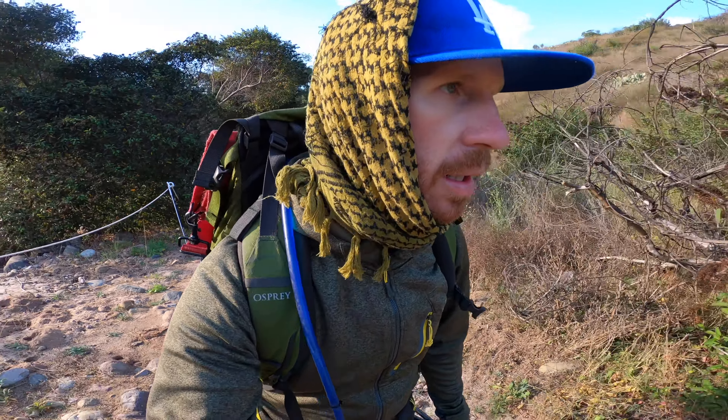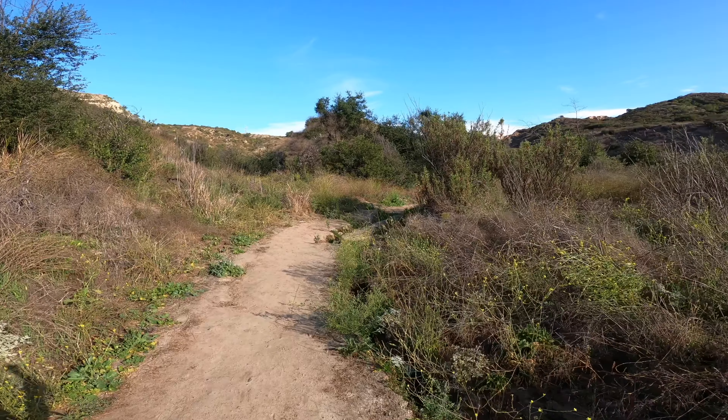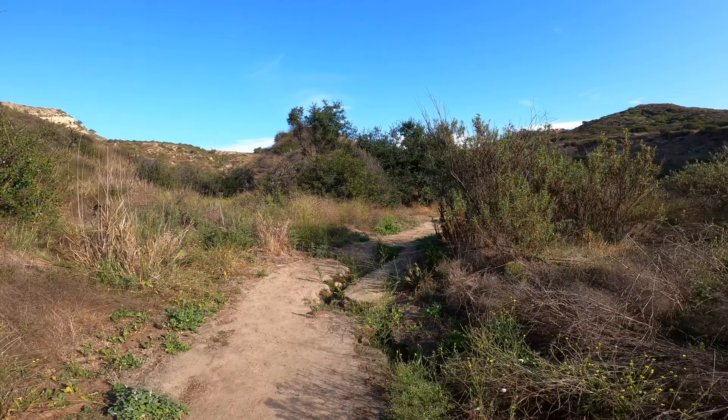Beautiful morning so far. I've got the birds chirping, the sun is out, and I have my first glimpse of Red Rock. Hardly anyone on this trail either. Just remember, if you like this video please hit the thumbs up, and if you want to see more hiking and cooking outdoors please subscribe to my channel.